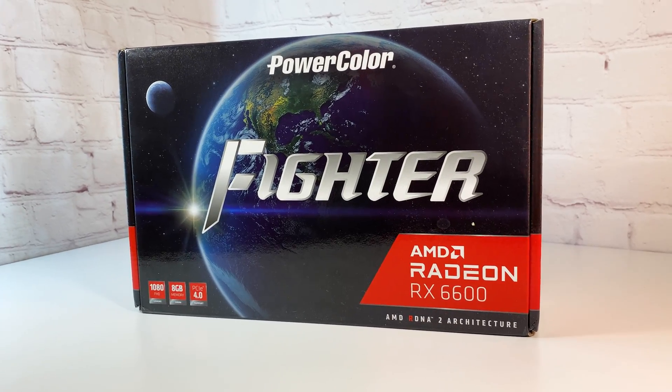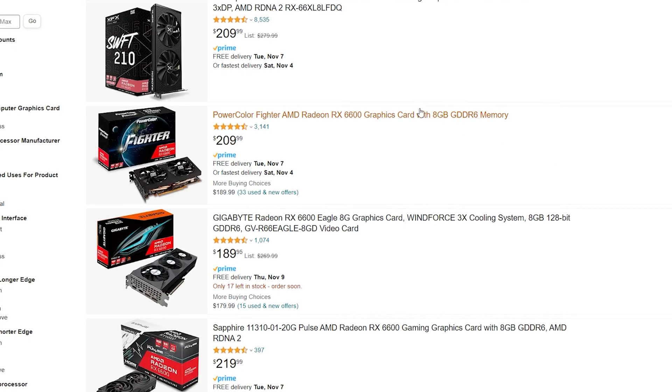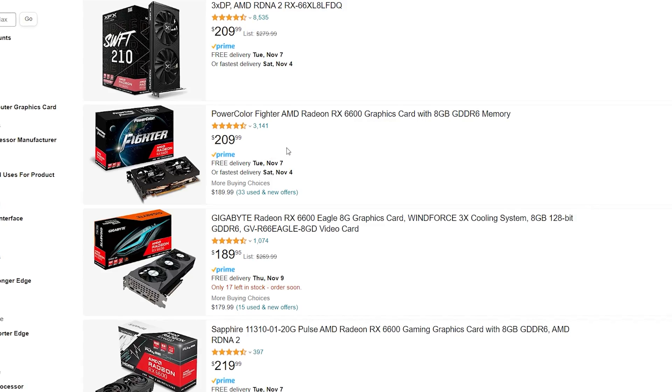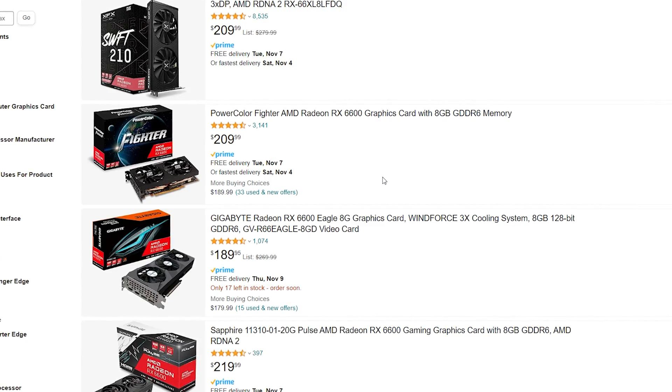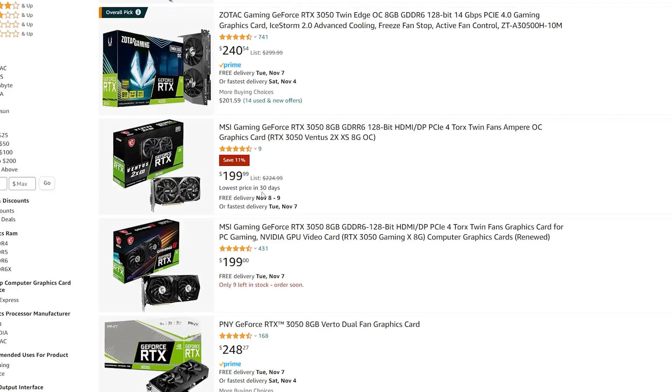The key competitors for this card are the AMD Radeon RX 6600, which you can find for around $200 — for a while the best choice in terms of price-to-raw-gaming performance — and from Nvidia we have the RTX 3050, which usually costs around $220.